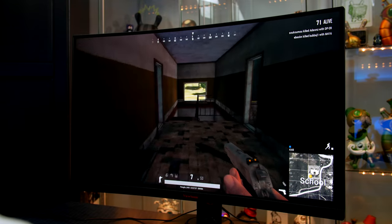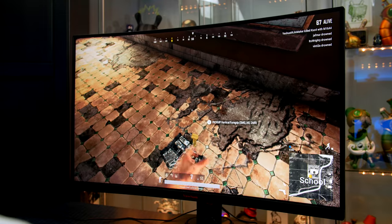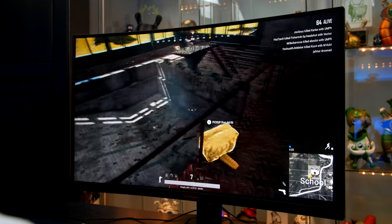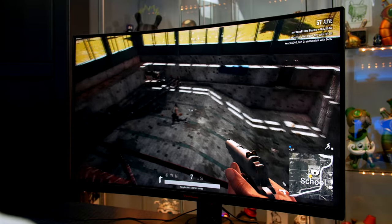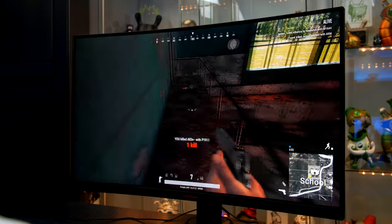Now on to the main aspect and probably the only part that you guys will care about — what is it like gaming on a 1440p 32-inch curved gaming monitor? As it runs at 144Hz I'd say the overall experience is a positive one. While I personally wouldn't play competitive games on this due to its size, as I prefer to sit around the 27-inch mark.